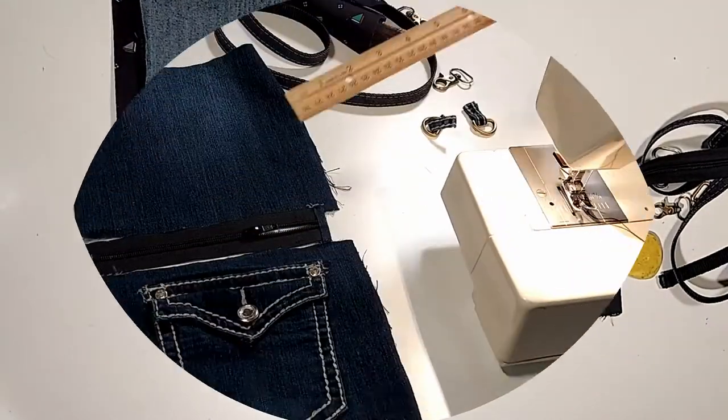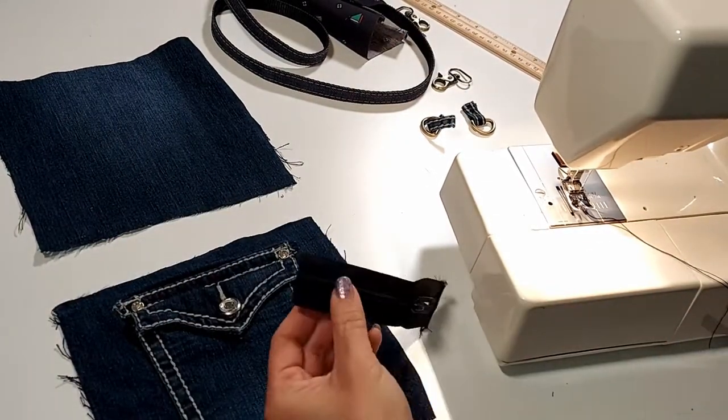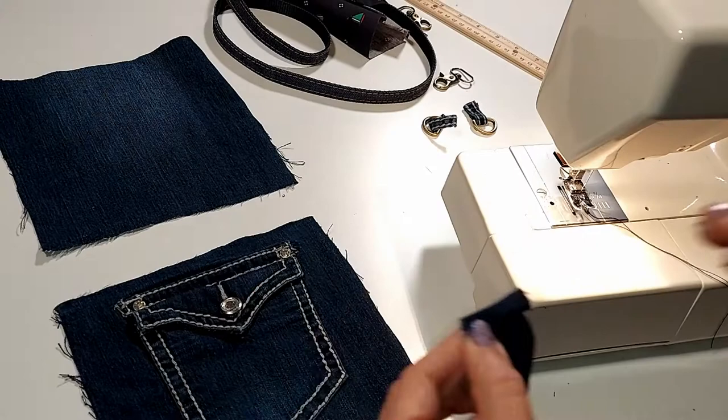It's time for the sewing machine. I'm making the zipper three-quarters shorter on both sides and sew over both ends of the zipper.